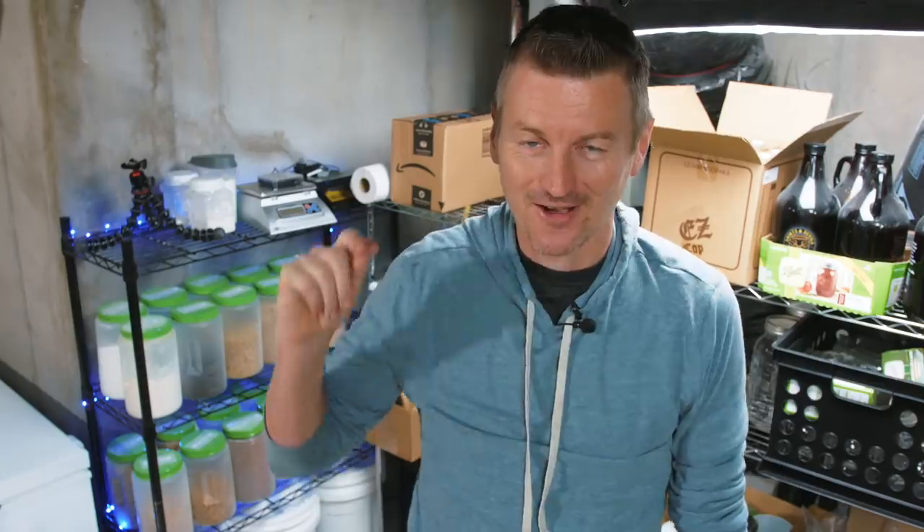I'm Martin Keene, taking the homebrew challenge to brew 99 beers in 99 weeks. Today is dark mild. This is a beer you can just drink a ton of because it's nice and low alcohol, and it's also something that is ready fast — you can go from grain to glass in a couple of weeks. That's because of its low gravity; this beer is going to have an original gravity of 1037, probably about the lowest I've done on my homebrew challenge.